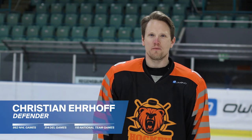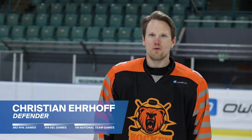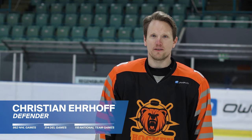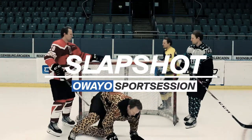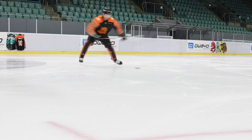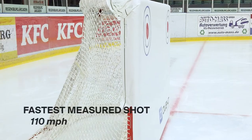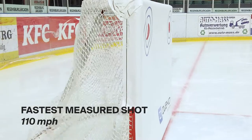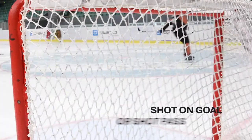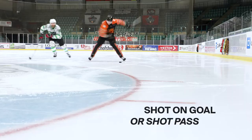Welcome to the Oweio Sports Session. My name is Kristian Erov and today we're going to talk about the slap shot — how to take it and how to practice it. The slap shot is the hardest shot in hockey. The fastest measured shot came in at 110 miles per hour. The slap shot can be used as a shot on net or as a slap pass.